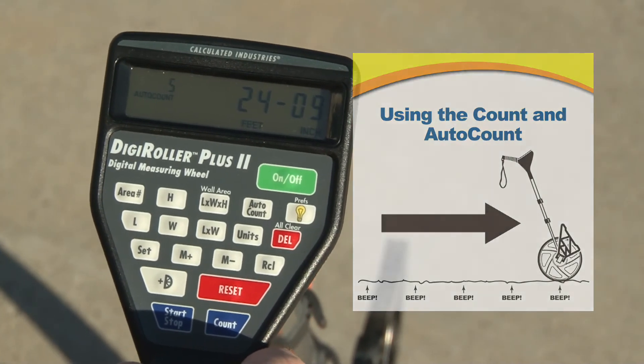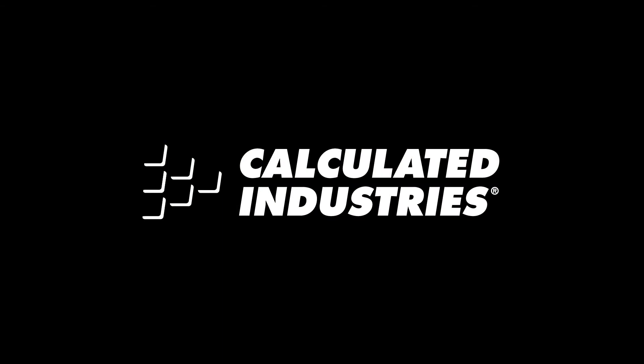So that's a quick overview on the count and auto-count functions. For more details you can download our user guide at www.calculated.com/support.